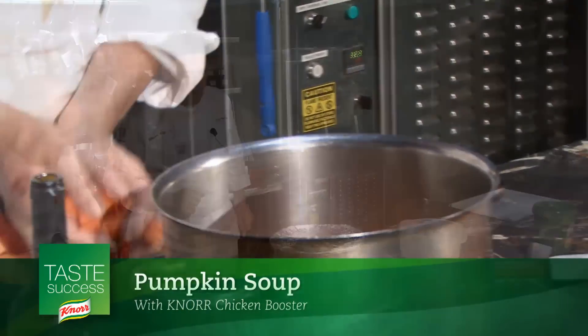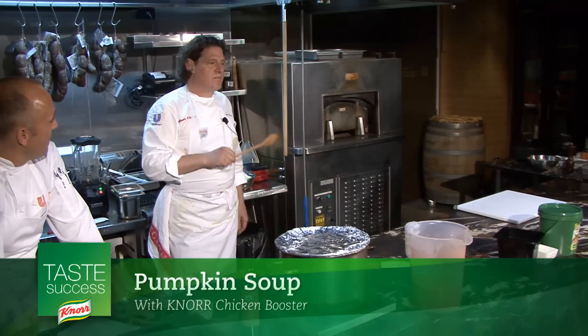So we just put our pumpkin in. I'll cook that now for about 12 minutes. Chicken booster, or vegetable booster — it does something which salt can't do.